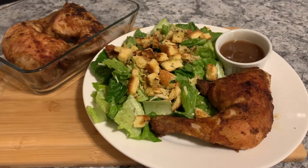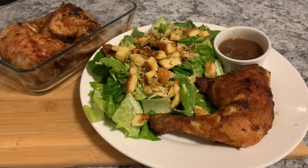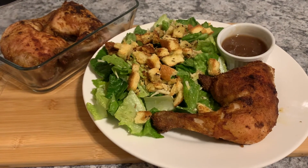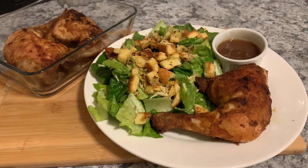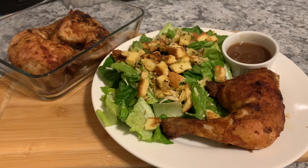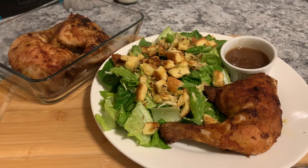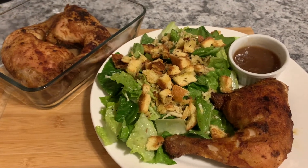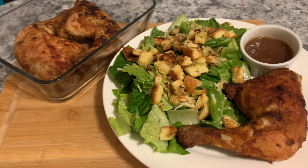Here's my dinner for the night: roasted chicken leg breaded with breadcrumbs seasoned with fajita seasoning, and a side of spicy sweet chili sauce to dip my chicken in. I'm having a side of Caesar salad with homemade Caesar dressing and croutons. And I have two extra chicken legs, so I'm going to get two more meals out of this.